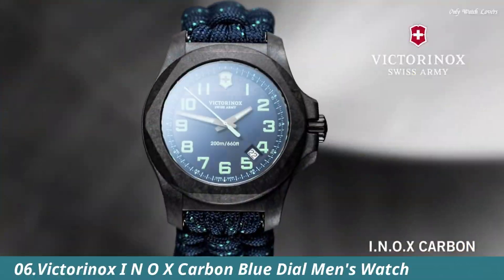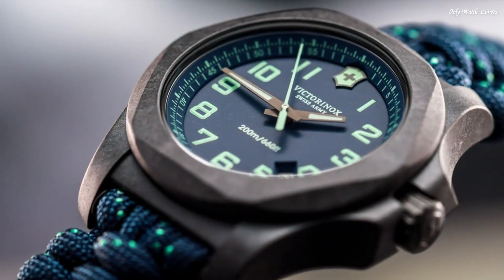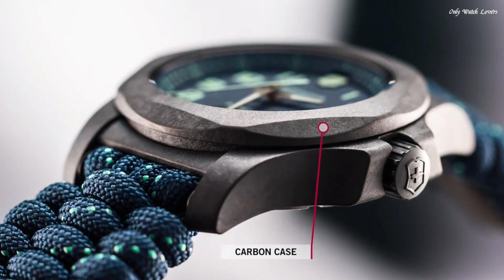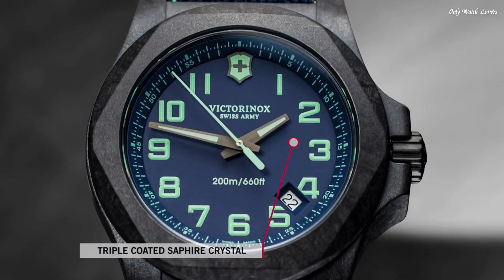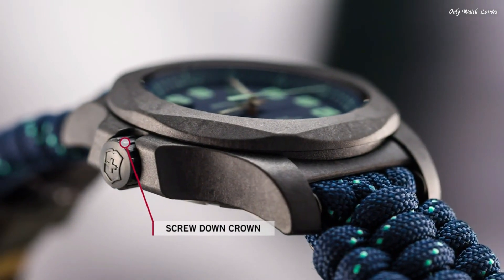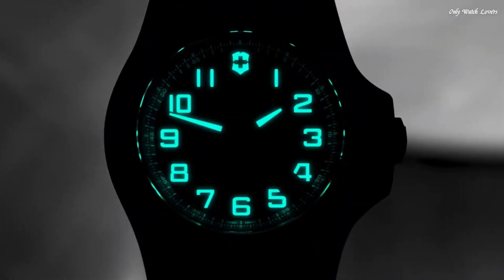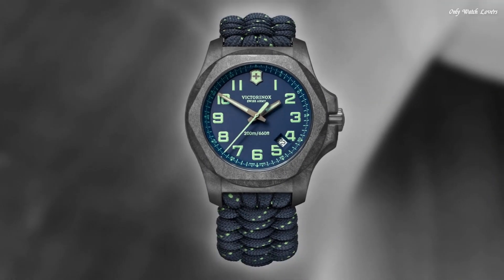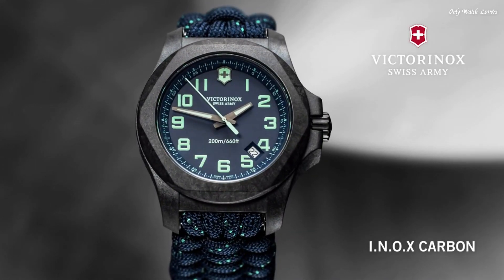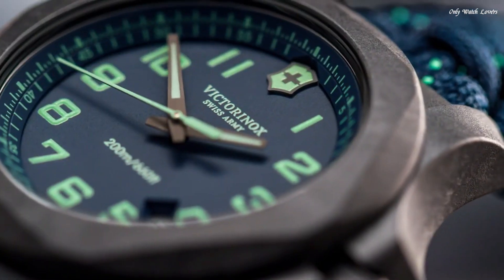Number 6: Victorinox INOX Carbon Blue dial Men's Watch. Black carbon case with a blue textile paracord strap. Fixed black carbon bezel. Blue dial with luminous gunmetal hands and Arabic numeral hour markers. Dial type analog. Luminescent hands and markers. Date display between the 4 and 5 o'clock positions. Quartz movement. Scratch resistant sapphire crystal. Screw down crown. Solid case back. Round case shape.